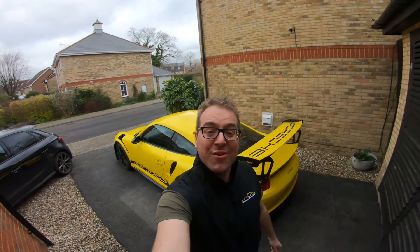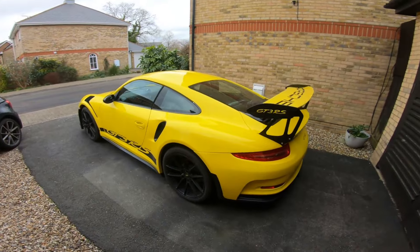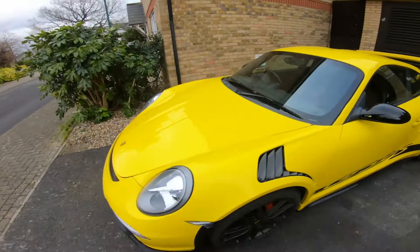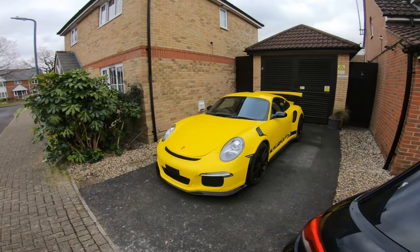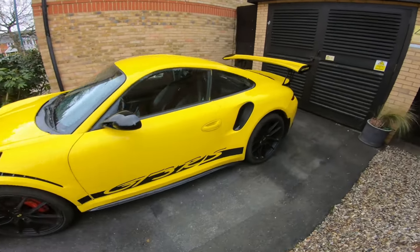Right gang, let's go through this car and see what I've let myself in for. On the surface it looks okay - nice bright yellow, you can't miss it, can you? You'd see that driving past and you're gonna have a look at it. Let's go around it bit by bit and have a look at what I've got to do.